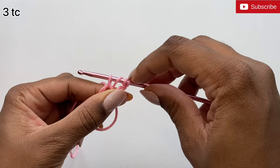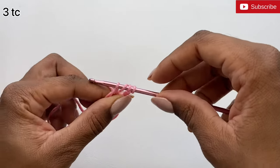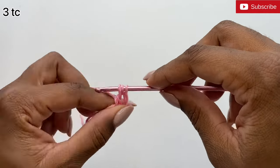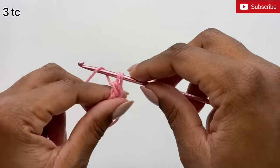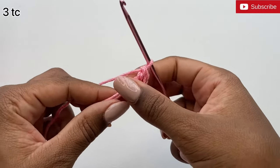Now we have four loops on our hook — one, two, three, four. Yarn over and pull through two, yarn over and pull through the next two, yarn over and pull through the last two. That's a treble crochet.